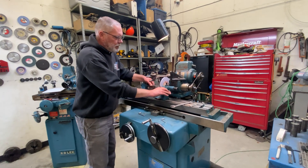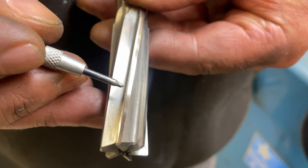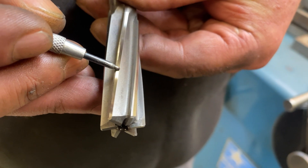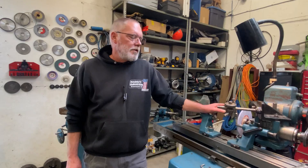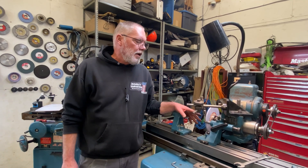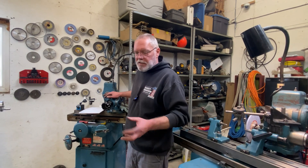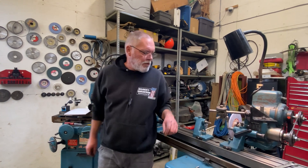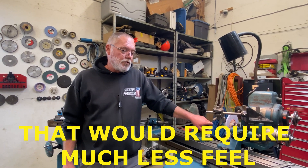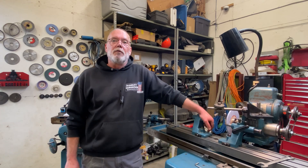That'll do it for that setup. I'm happy with the width of the land — we can see our land right here and then our clearance behind it, and that should be about right. This method would work on a straight flute but it's more complicated than needed for that case. With a straight flute, you wouldn't need to follow with your fingers — you could hold it in a sensitive work head, index to each tooth, and go in and out. We've shown the most complicated example here; there are a bunch of different ways to accomplish it on different tools. With a straight flute you have more options, and a sensitive work head would be adequate.